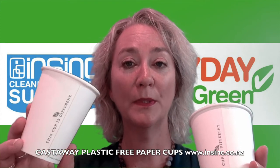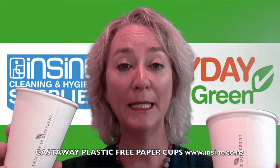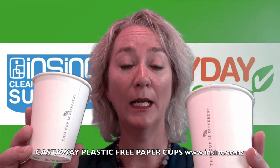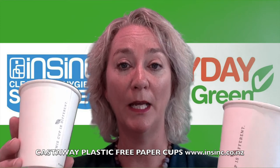These Castaway cups are made from a unique water-based paperboard and can be easily recycled or repulped. They come from sustainable forestry, are made in Australia, and the ink on the side is an environmentally friendly water-based food-safe ink.